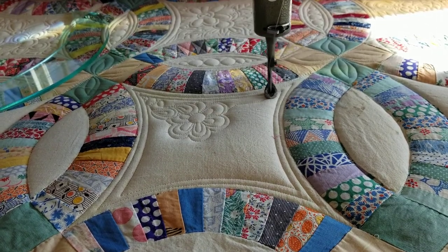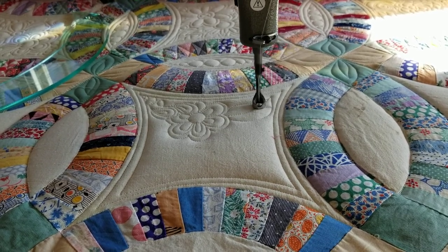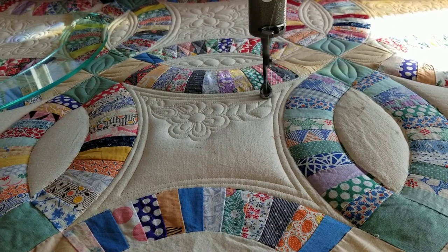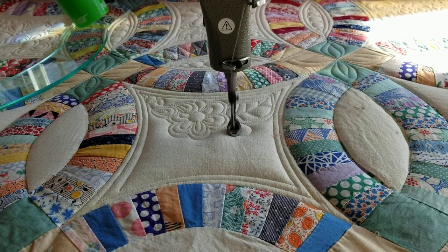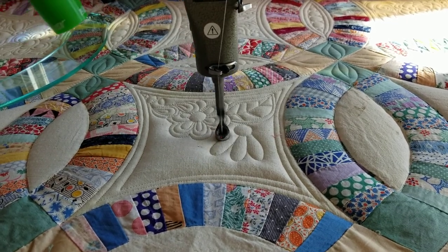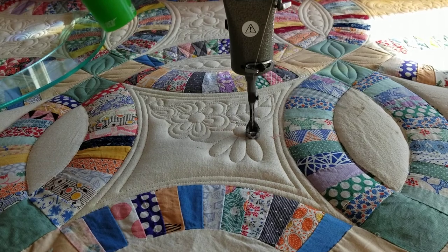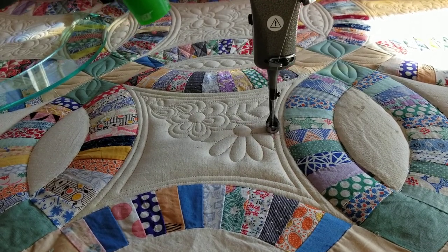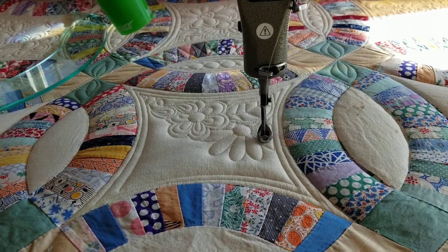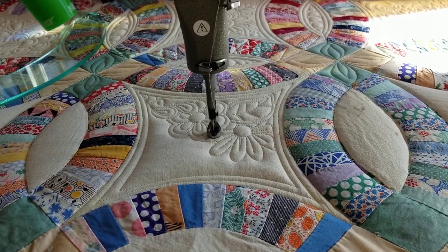I see a lot of quilters doing florals right now — florals are so hot right now. You'll see that the two layers of batting really make the quilting pop up nicely. I've got a layer of blend on the bottom and a layer of wool on top. I really love to use that combination when I'm doing custom quilting because it makes the quilting look so beautiful.